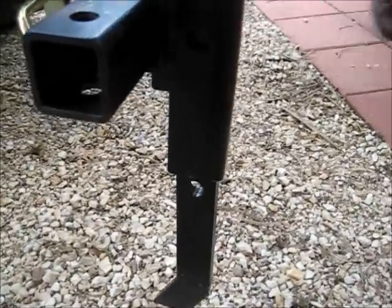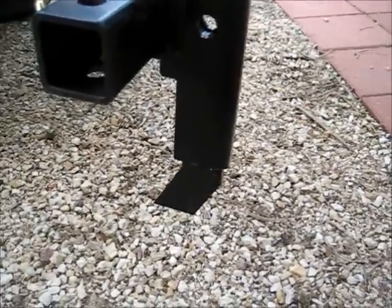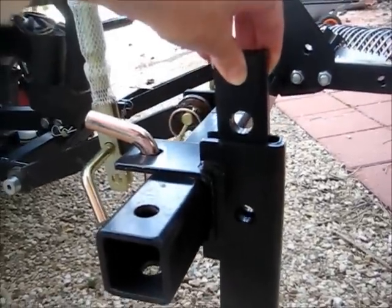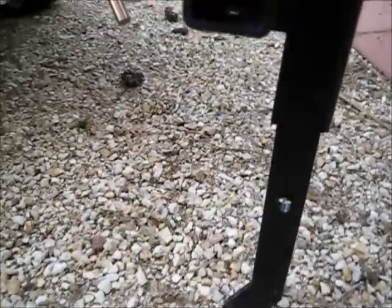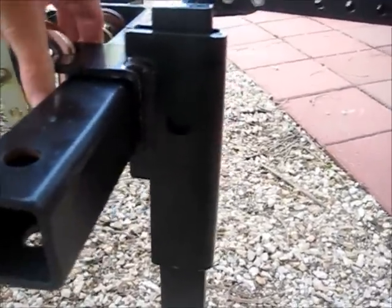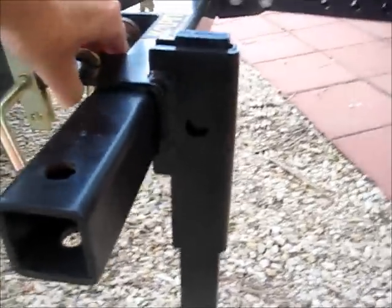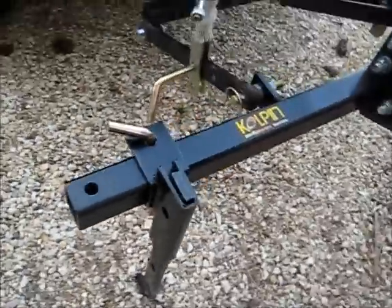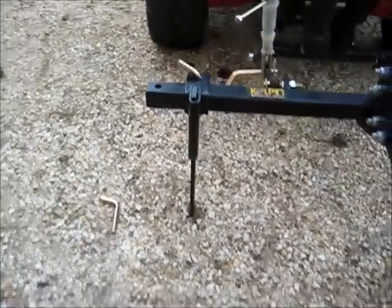There are three adjustment positions at the top — you could put them really short if you wanted. Side to side, you can move them as wide apart or as close together as you want.